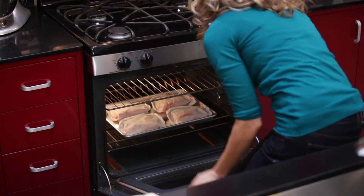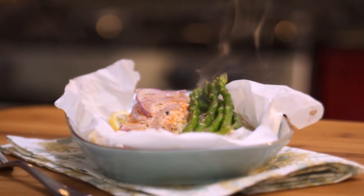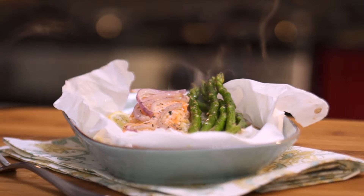Bake at 400 degrees for 15 minutes. Renew your approach to dinner time — healthy, fast, simple, and together.